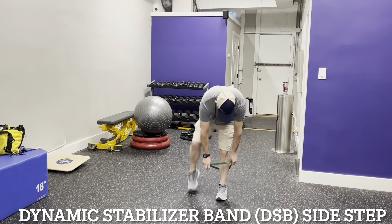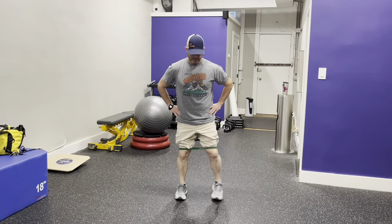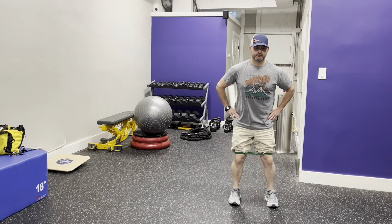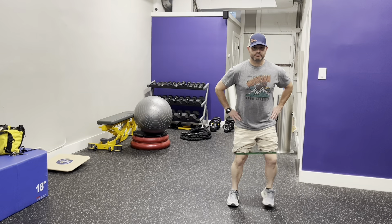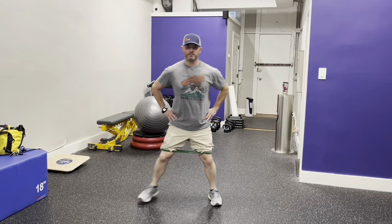Place the dynamic stabilizer band just above your knees. This takes the lower leg out of the equation, allowing you to emphasize exercising and strengthening the medial glute. The medial glute is a muscle that helps stabilize your pelvis and keep it level while you're running.